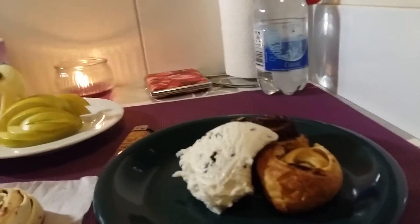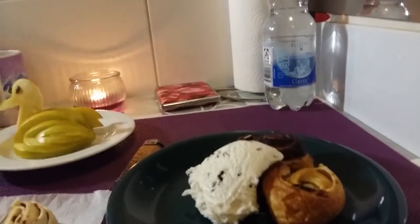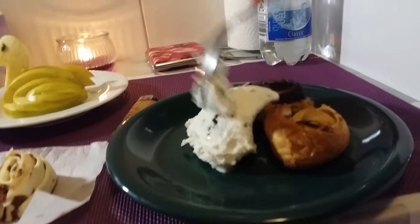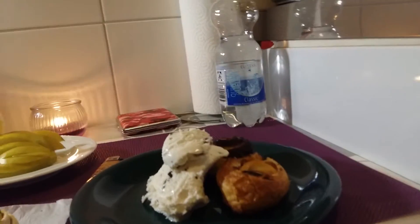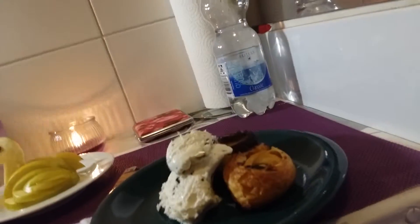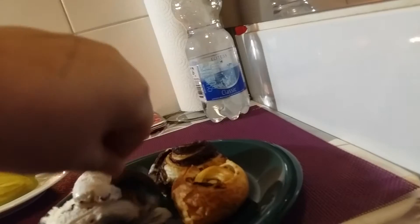I'd like to serve mine while they're still hot and with a couple of scoops of ice cream. And of course you can always add some chocolate sauce. They taste great, and they really are simple to make.